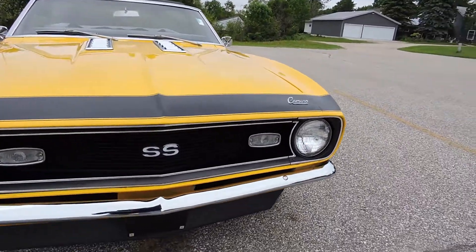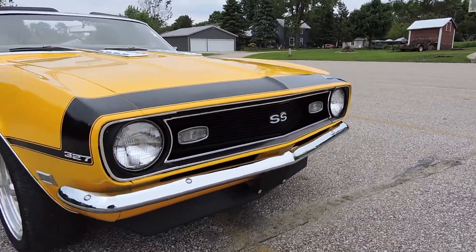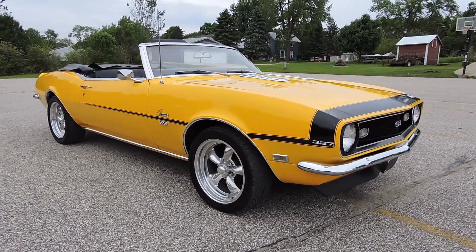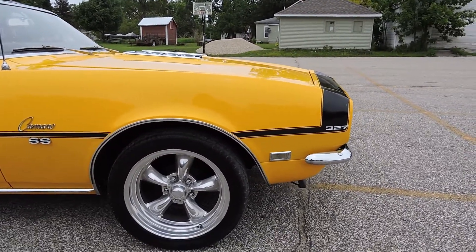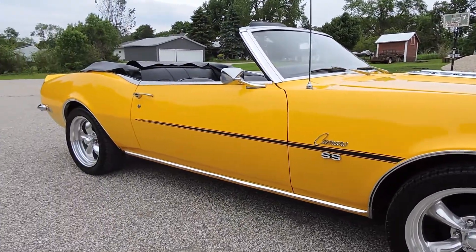The bumper is brand new up front and the grille is in excellent condition. The turn signal lenses are new as well. It's riding on a beautiful set of American Racing Torque Thrust rims with excellent tires. I don't know how old the tires and wheels are, but they're in great shape.